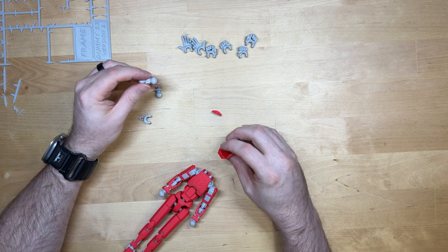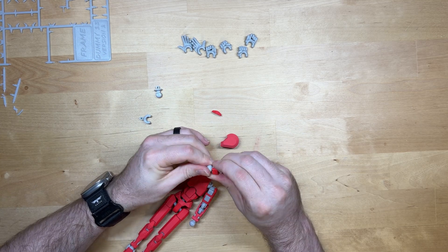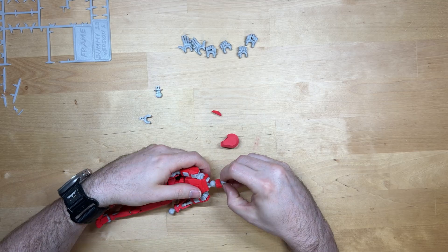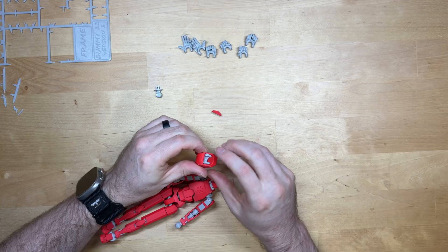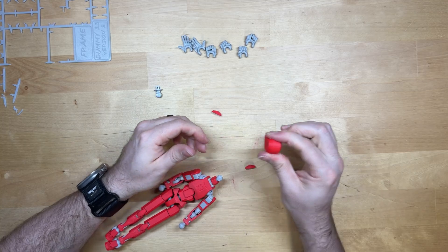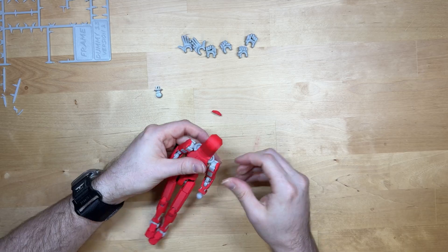Your next step is going to be your neck. This just slips over just like this, slips down into this joint, and presses up inside the head — it's going to snap in place. Then this clips on right here.